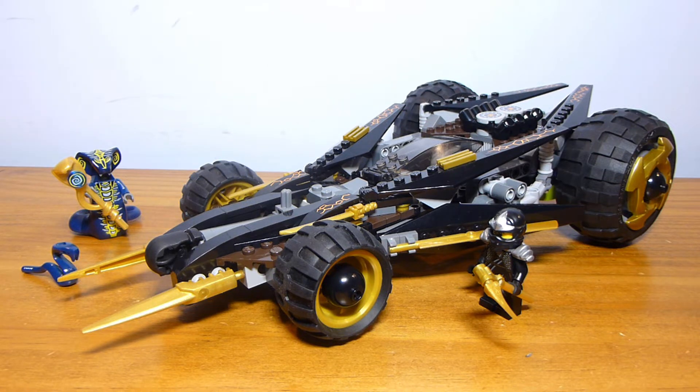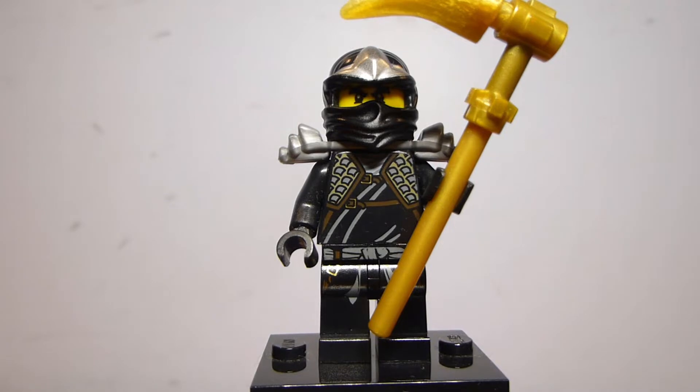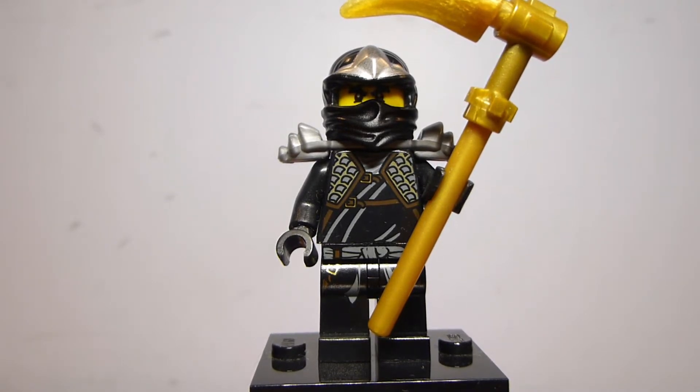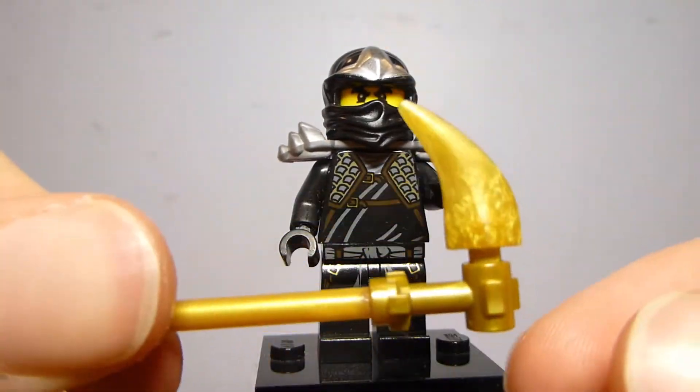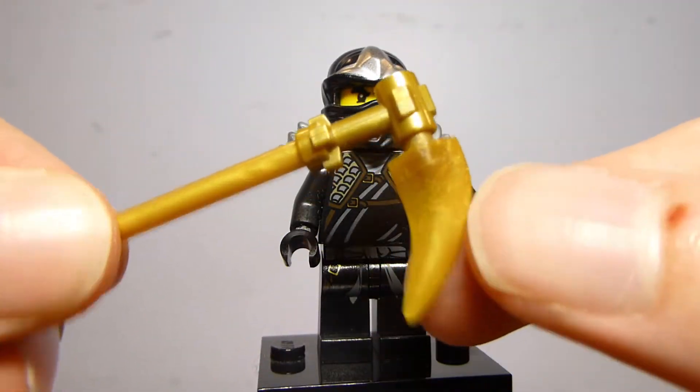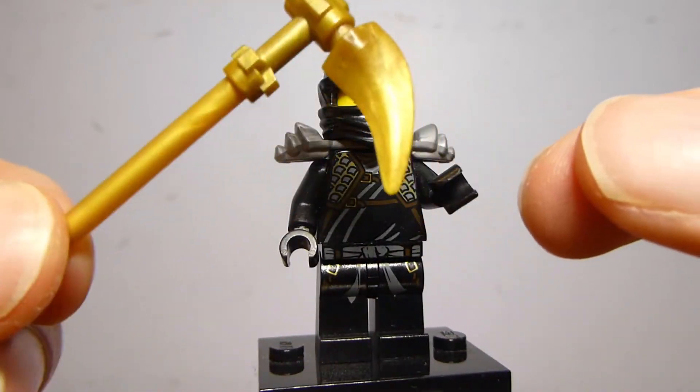I did want to take a look and show you guys this set, because it's been a while and maybe some of you didn't even know it existed. The set came with two figures. The first is Cole ZX, one of the more common types of ninja suits that appeared in a lot of sets. Cole wasn't the most common of them though, so it was still nice to get him here in a $40 set. He's not the draw figure, but he did come with his trademark Scythe of Quakes, which was the standard build. It looks pretty good still and holds up nicely.